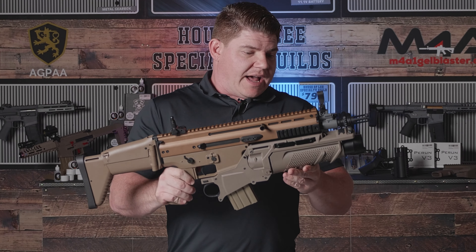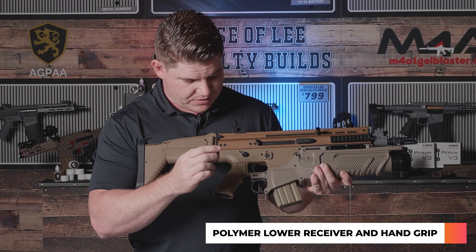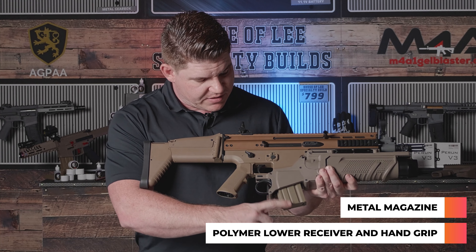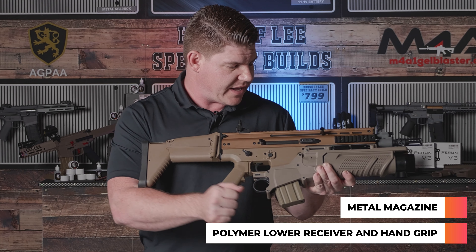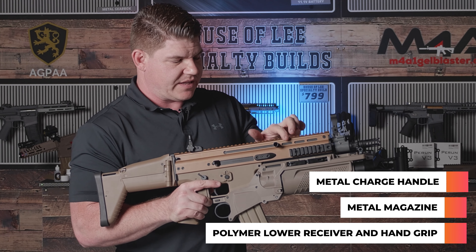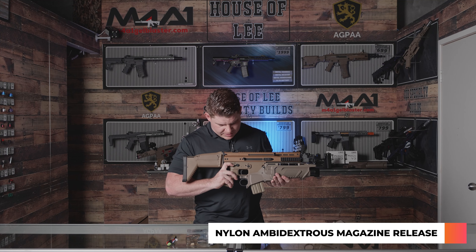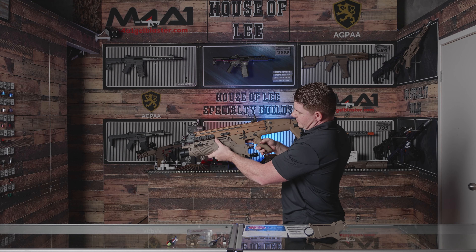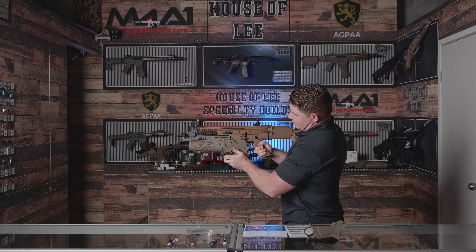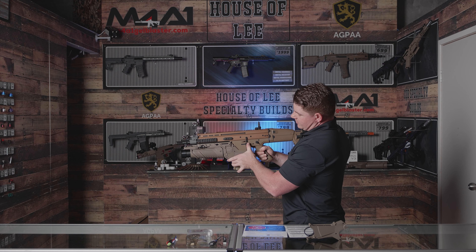Moving down, the SCAR-L lower receiver is also polymer construction. Lower handle polymer. The magazine is actual metal construction — metal mag, which is awesome. The charging handle is steel as well, so that's nice and weighty. We do have a nylon mag release. The fire selector is ambidextrous and steel — you can see I'm moving it from the right hand side as well. You also have an ambidextrous mag release so you can release the mag from the left hand side and from the right hand side.